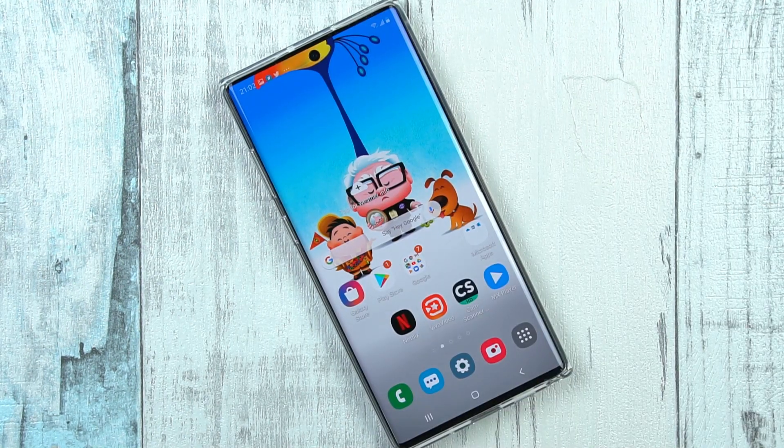That's pretty much it with the screen capture on the Samsung Galaxy Note 10 and the Note 10 Plus. I hope that you guys liked this video. If you liked it, please hit the like button, and if you loved it, please consider subscribing to my channel. Make sure that you drop your feedback in the comment section down below, and I will see you in the next one really soon.